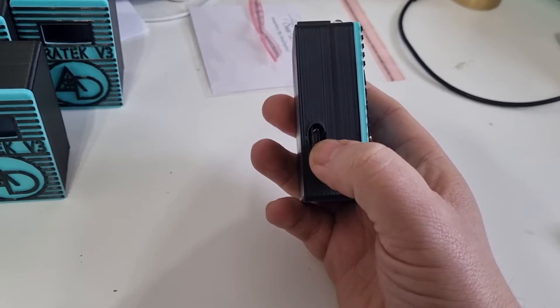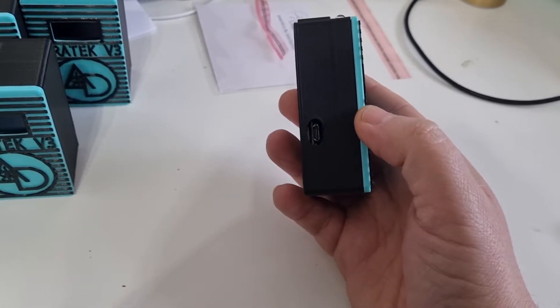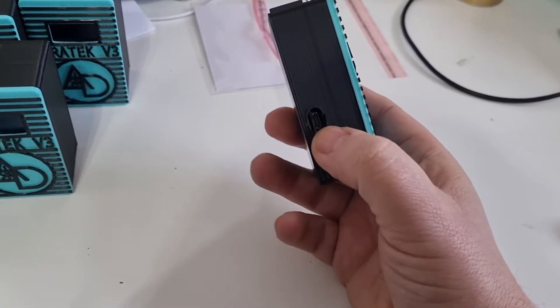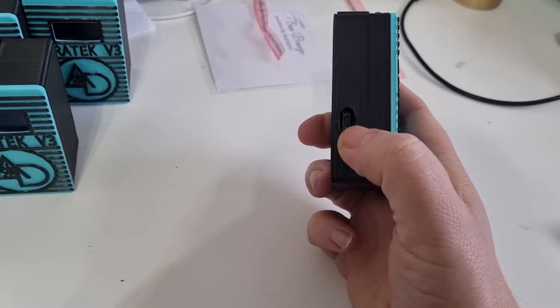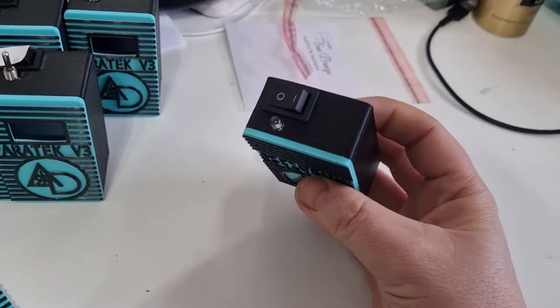Just take the file off that's on here, delete it, and drag and drop your new file on there. It opens up on your computer like a pen drive and it's compatible with Mac and Windows. If you have an OTG port, you can connect this to your phone as well and transfer music over to it.